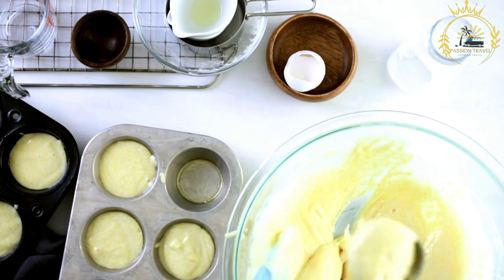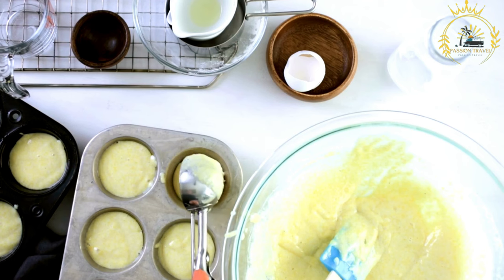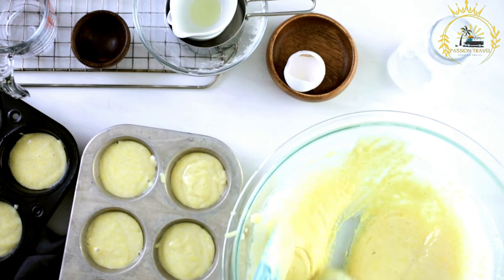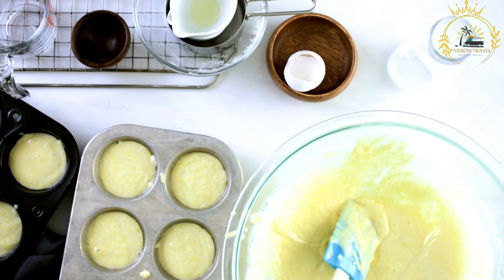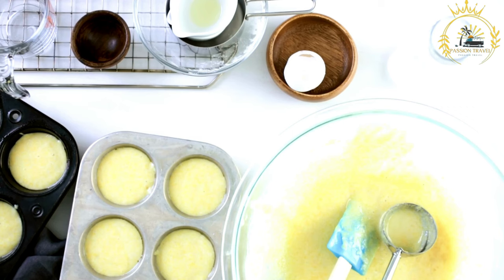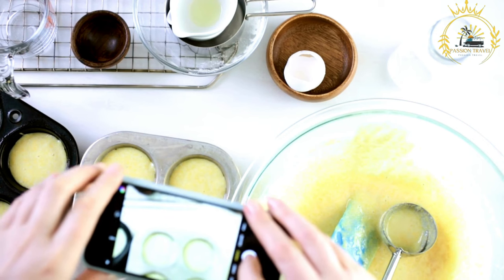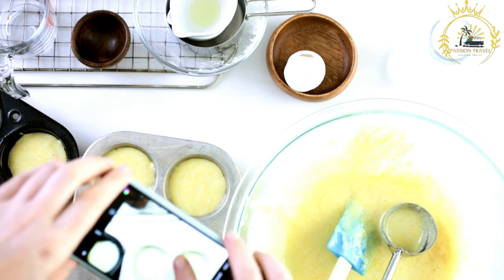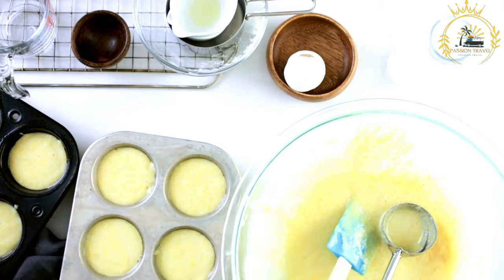If desired, a small amount of butter can be added for extra richness and stirred until fully incorporated. Poutine maize is typically served warm or at room temperature, poured into serving dishes and left to cool and set. It can be enjoyed on its own or with a sprinkle of ground cinnamon or a dusting of nutmeg on top. It is a popular dessert during family gatherings, celebrations, and special occasions, offering a comforting and nostalgic treat deeply rooted in Mauritian culinary culture.